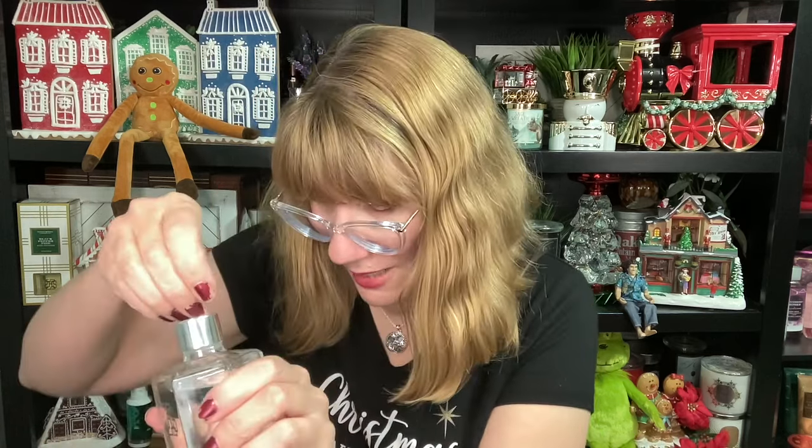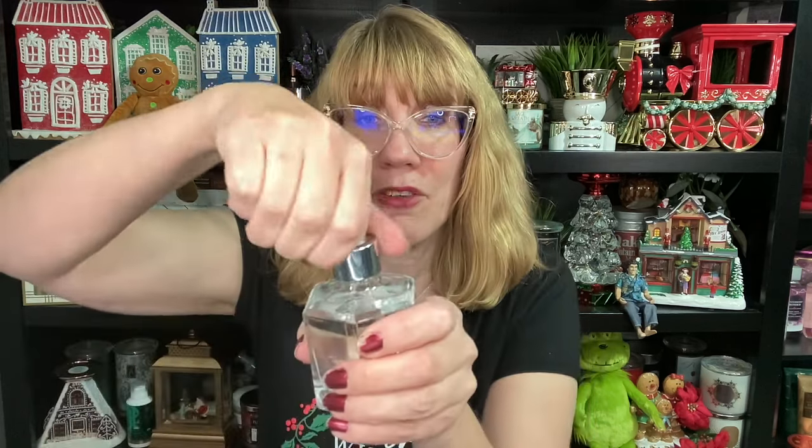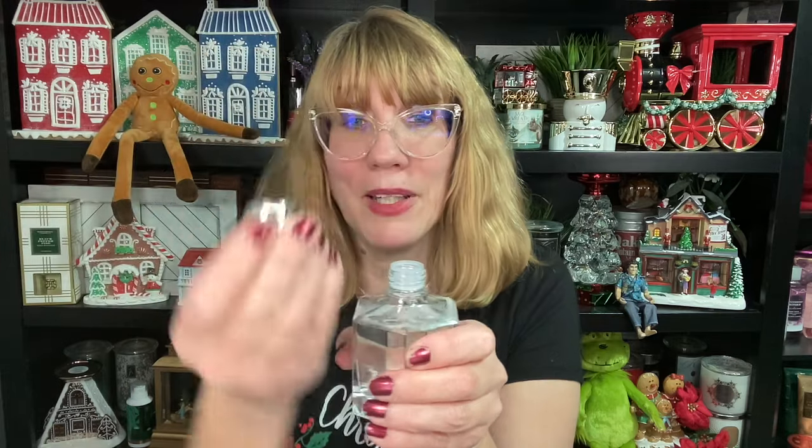These are super easy. There's actually plastic on top of here, like how you have the little serrated piece. So you're going to pull that plastic off, and then you're going to unscrew the top like this.